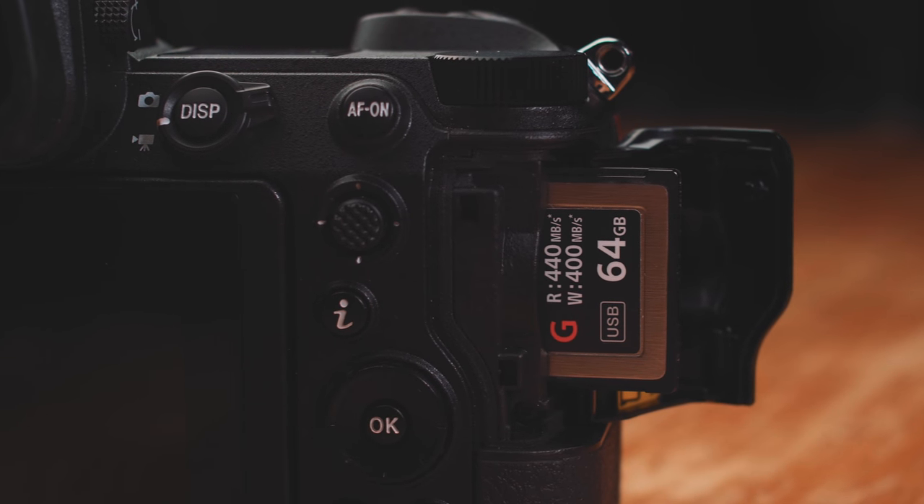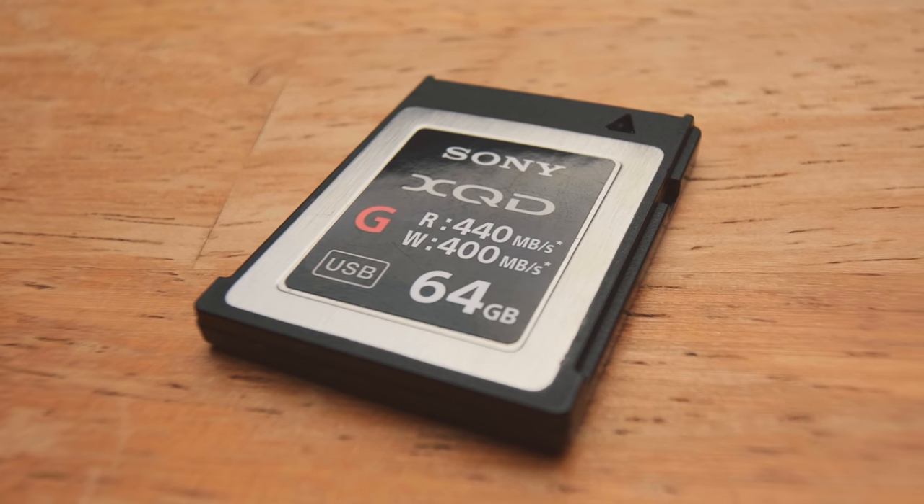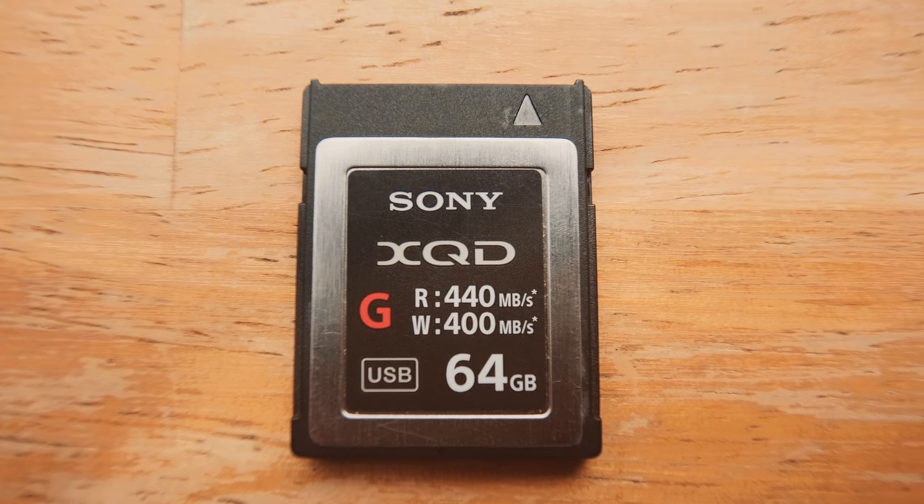A lot of people were concerned when this camera came out because there's only one card slot — I can confirm that a second slot did not magically appear. And to make matters more interesting, that single card slot is not an SD card slot — it is an XQD card slot, a completely different format. One of the biggest benefits of XQD is the faster write speed, which means you clear the buffer super fast. However, there aren't as many XQD cards around, so you won't get the same inexpensive prices as SD cards.